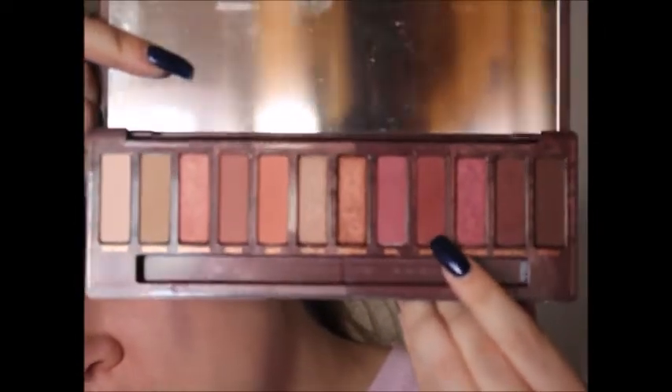Then from the Urban Decay Cherry palette, I'm taking the shade called Devilish. It looks a lot redder, but it's kind of like a dark plummy mauve, and I'm going to use this in the crease.